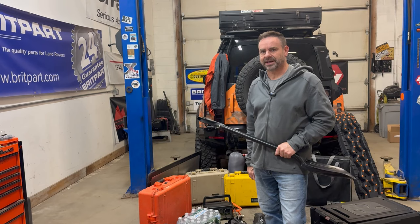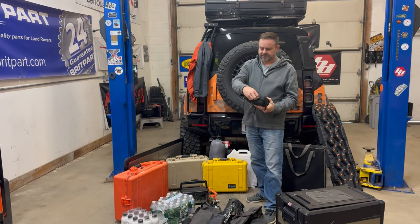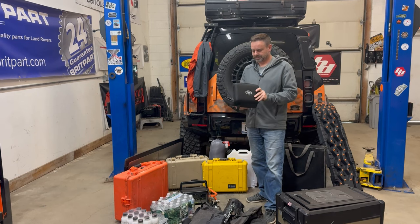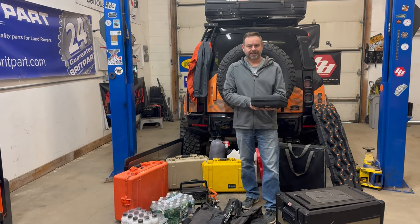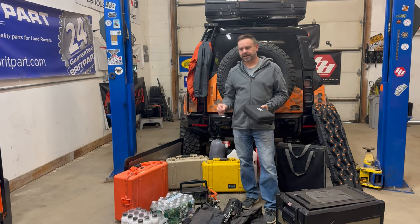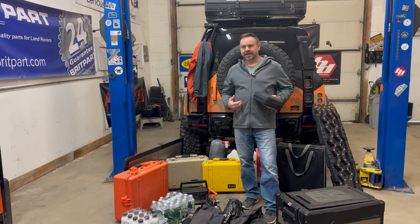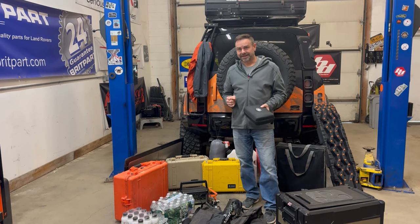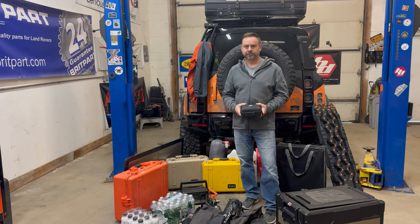And last on my must-haves — anybody guess? First aid kit. You get cut, you get scratched, you get bumped, you get bruised out there. It's nice to have a first aid kit at the ready. Now that we've covered a lot of the must-haves, we're going to move on to the niceties — the things that make the adventure way more enjoyable.